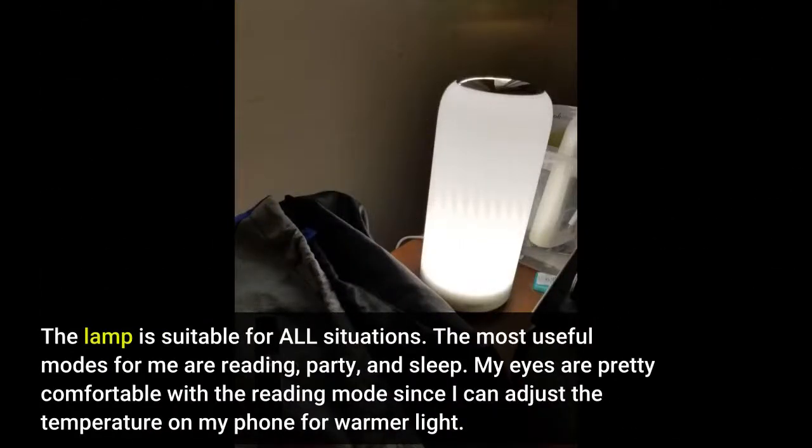The lamp is suitable for all situations. The most useful modes for me are reading, party, and sleep. My eyes are pretty comfortable with the reading mode since I can adjust the temperature on my phone for warmer light.